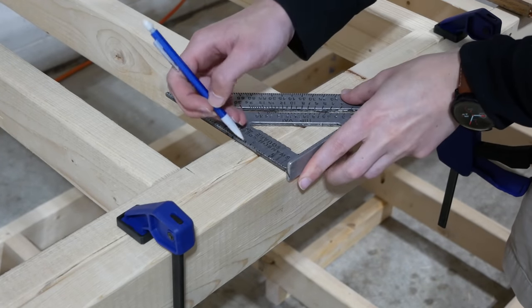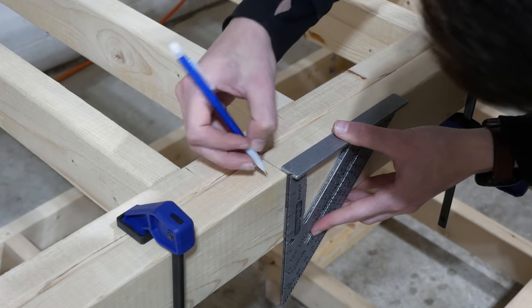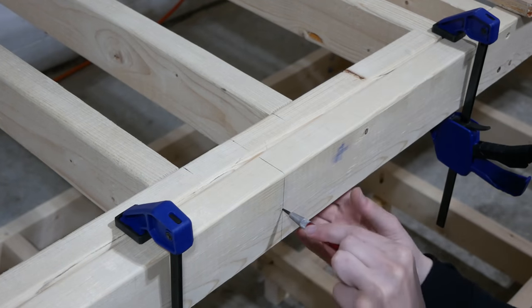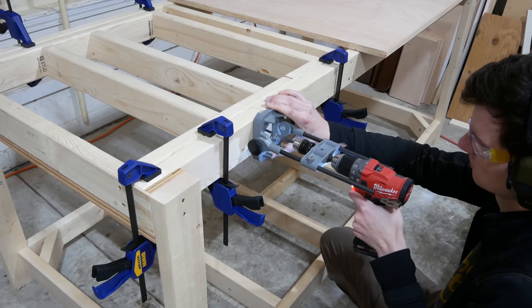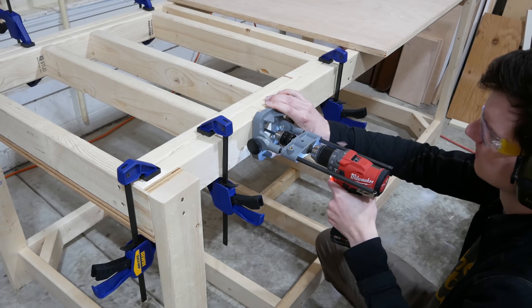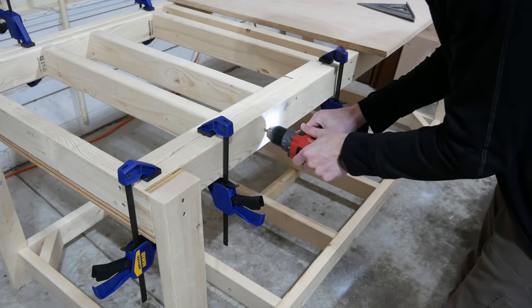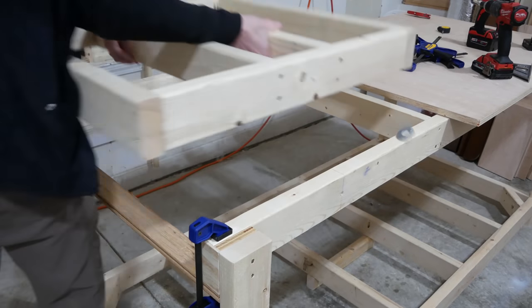Once it was aligned correctly, I marked the center point of the rotating top and continued this line over to the side of the top rail using my speed square. I marked this halfway point and center punched it. I drilled pilot holes for the metal rod to go through using a portable drill guide. It will never be confused with the drill press for accuracy, but it gives a lot better results than trying to eyeball it. With the pilot holes started, I continued them all the way through the rotating top and then set the top aside.